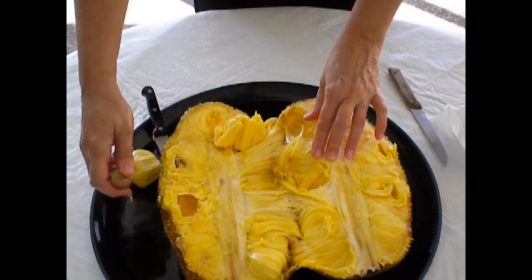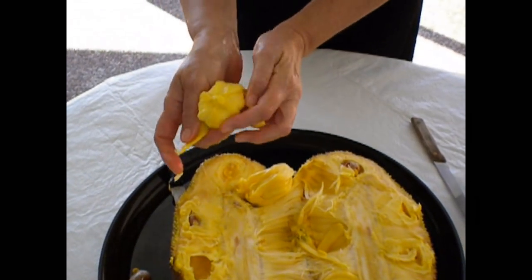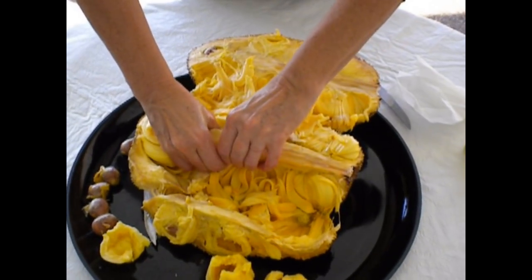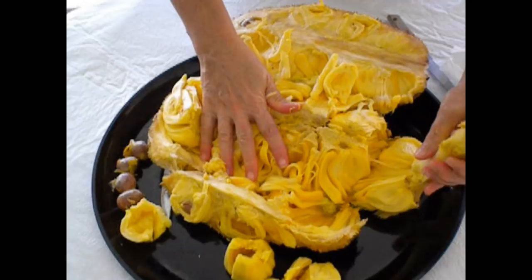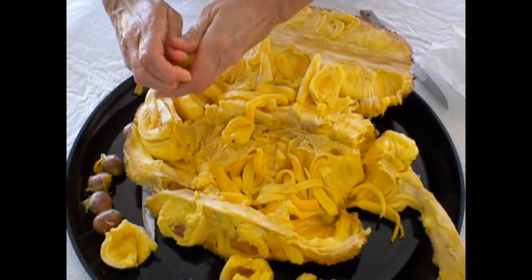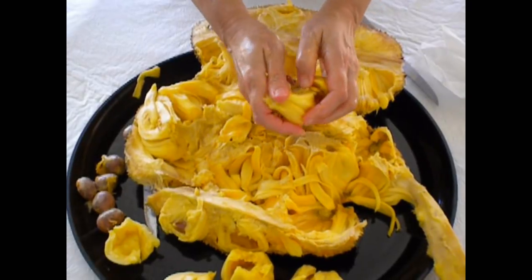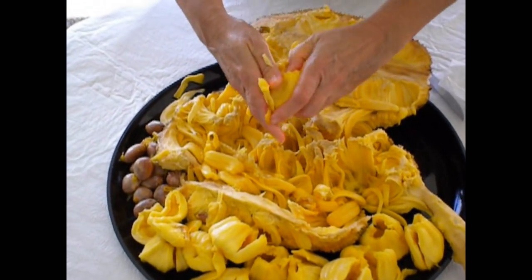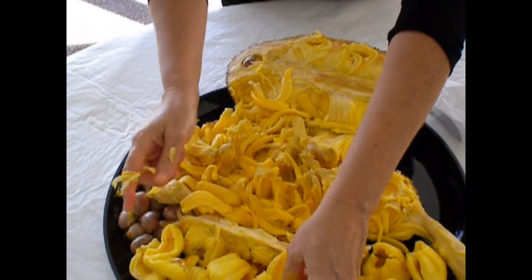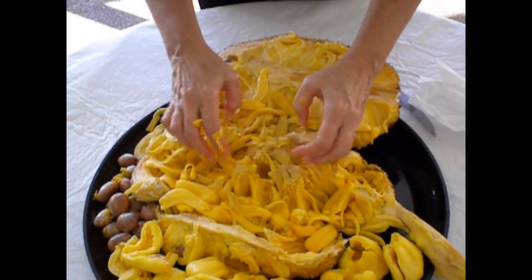This is the seed. Here we're removing the center core and you can see all the nice fruit. This is a Mai 1 jackfruit. Jackfruit flesh is sometimes either soft or crunchy. There are many different varieties of jackfruit and it is related to breadfruit.